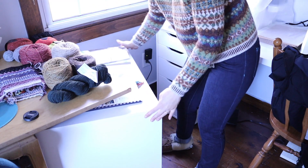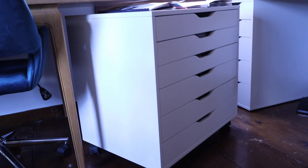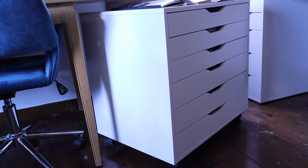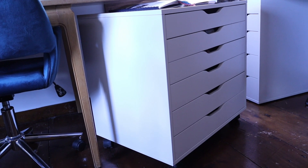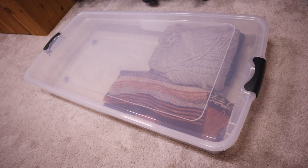This is an IKEA Alex drawer unit on casters. I had originally purchased this to store sewing projects in progress, but I repurposed it for colorwork yarns about a year ago. The main thing that works best for me is some kind of storage where I can see all of the colors in one layer. You definitely don't need a special piece of furniture — a lower cost option would be one of those plastic under-the-bed boxes, or even an unused pizza box — anything that is flat, easy to store, and lets you see all of your colors in one layer so you don't have to go digging through things.